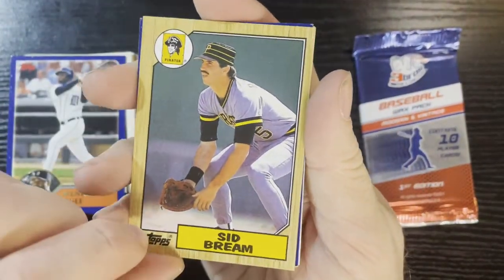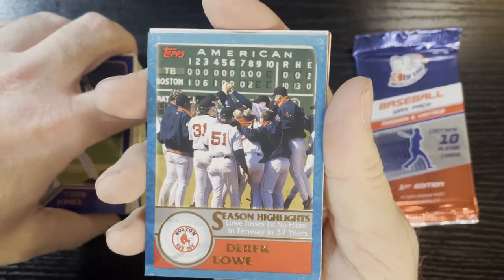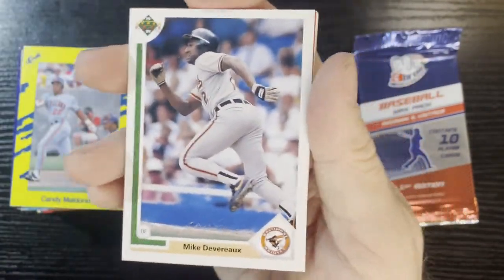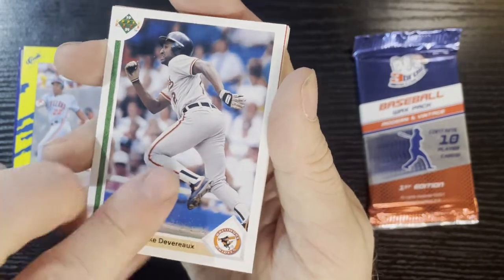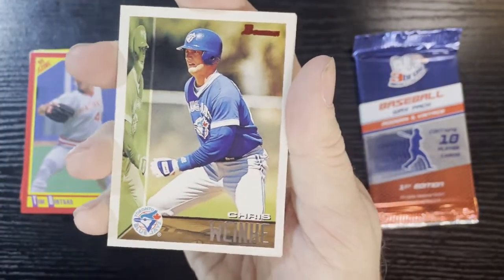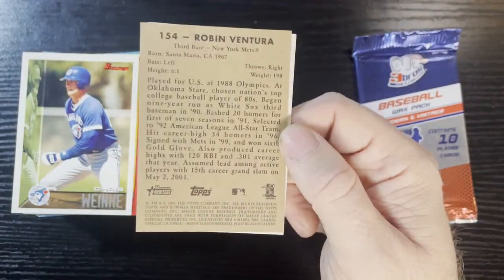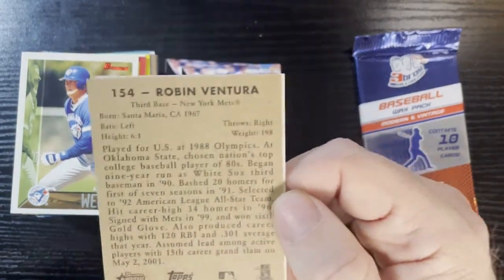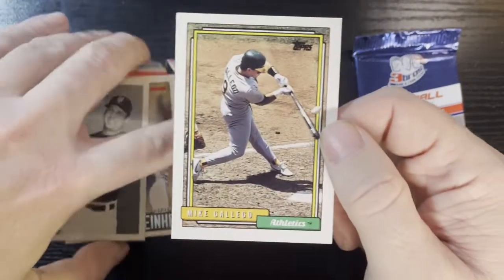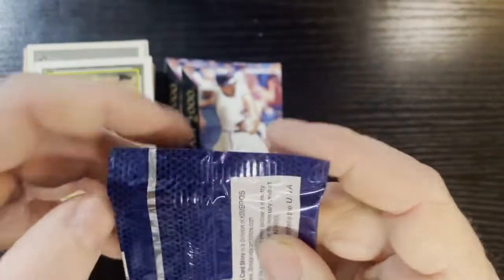After that, a 1987 Sid Bream, Todd Jones with the Colorado Rockies, more gloss loss of Derrick Lowe, Candy Maldonado, and more Mike Devereaux. Now I gotta see if Mike Devereaux signs because I'm getting a lot of Devereaux cards in here. Tim Raines again. More Chris Wimke. And a Bowman Heritage card — Robin Ventura. They must really not love Robin Ventura if he's showing up this much. That's a 2001 Bowman. And of course your '92 Topps — Mike Gallego.